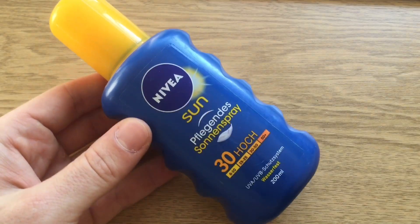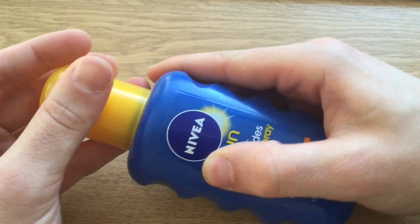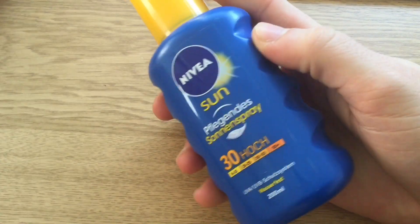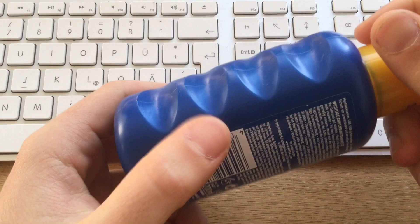Hey guys, I'm your German candy taster and today is a kind of different video because today I'm going to review the Nivea Sun Fliegen des Sonnen Spray, which is basically a spray to protect against the sun.